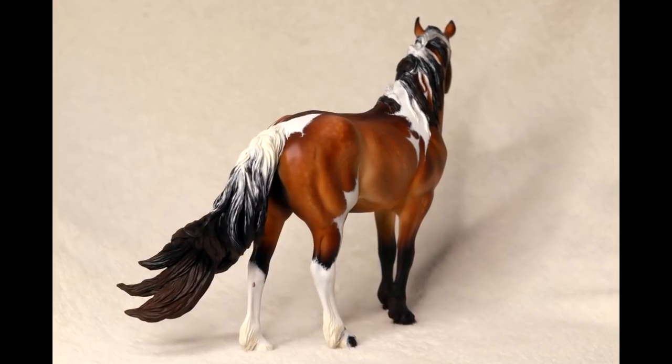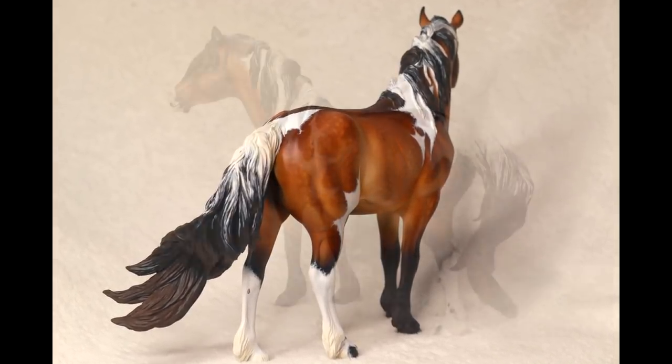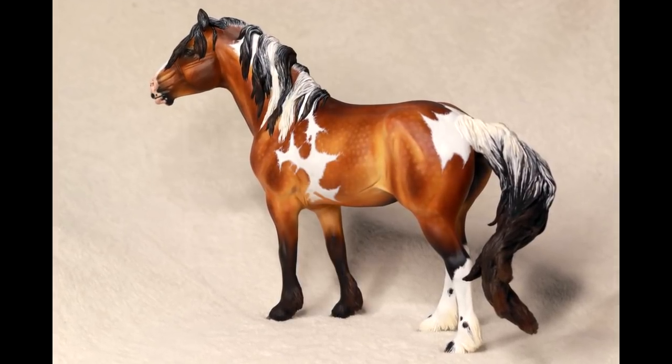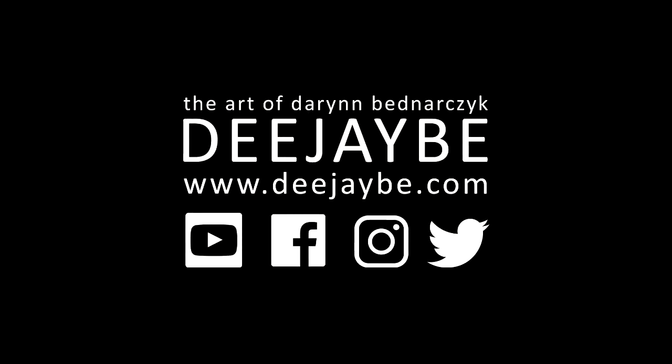Thank you so much for watching and happy sculpting. If you have any questions or concerns, feel free to send me a message. If you want to be a part of the DJB Studios mailing list, check out my website and subscribe to the newsletter to see the most recent updates on sales pieces, YouTube tutorials, and commission slots.